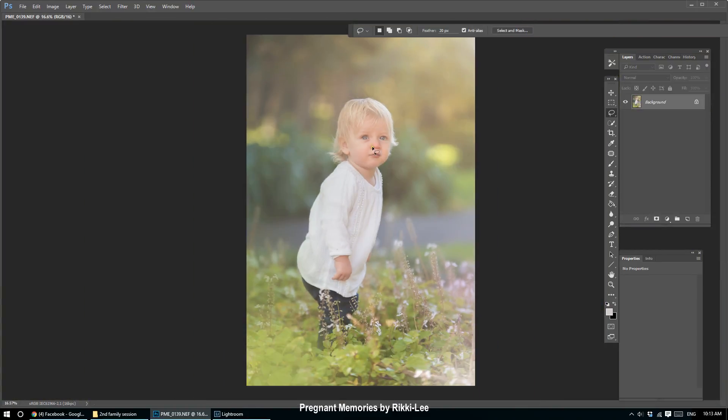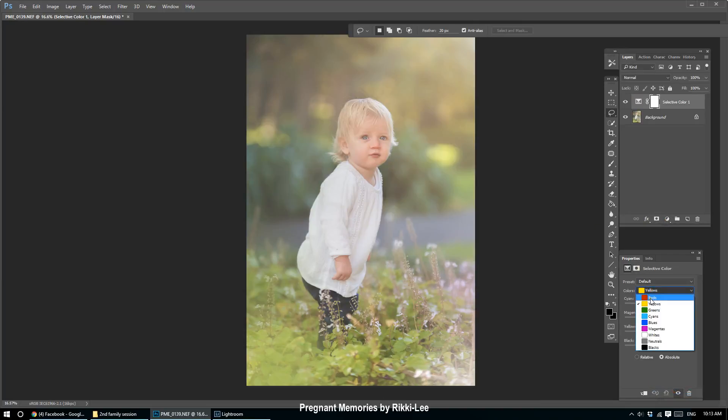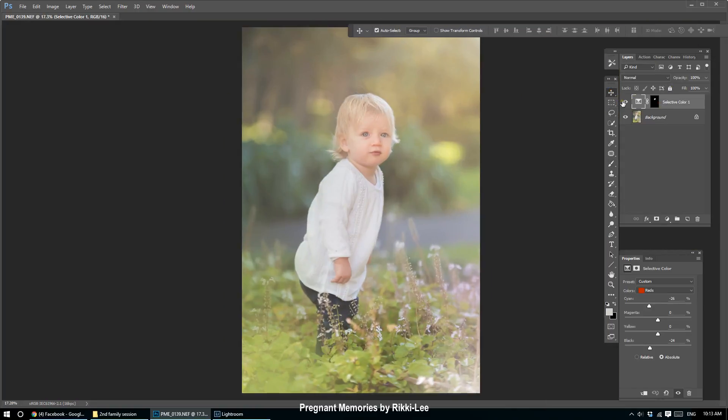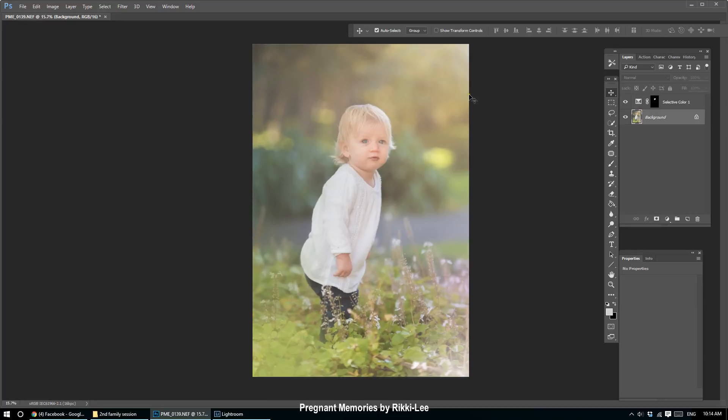Now I'll check her skin with a selective color adjustment layer, going to reds. I invert my mask with Ctrl+I, then go in with a white brush to paint it on. All I've done is brighten the reds — brought them up a little bit — and that creates a little more of a creamy skin texture. Before she looked a bit dull, a bit red and gray; by bringing up just a little more brightness to her face, I'm pretty much finished with this photo.